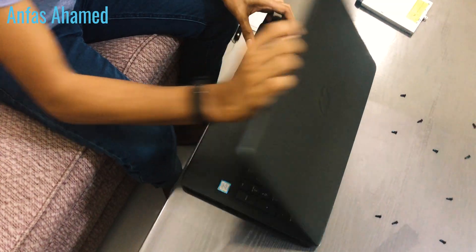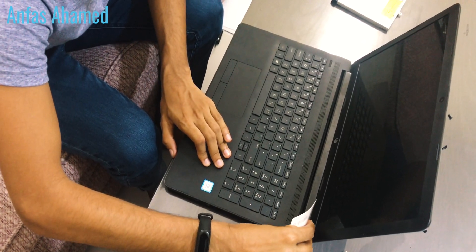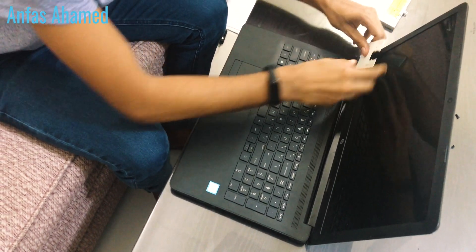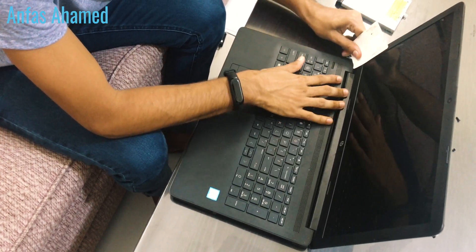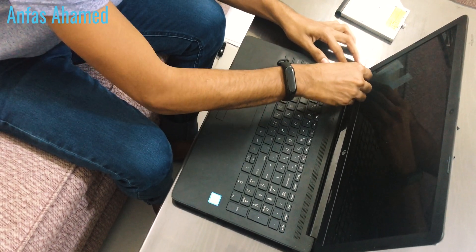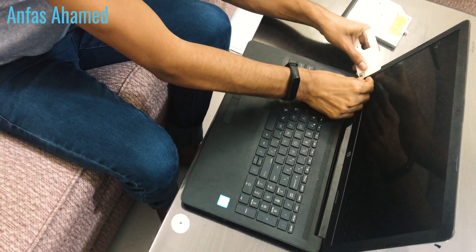We have removed all the screws and kept them in order — don't mess with them. Now we will turn the laptop over. Use this pry tool to separate the back case from the sides. Be very careful because this is plastic and it will break. The starting point is very hard but after that it gets easier — this is the hardest part.